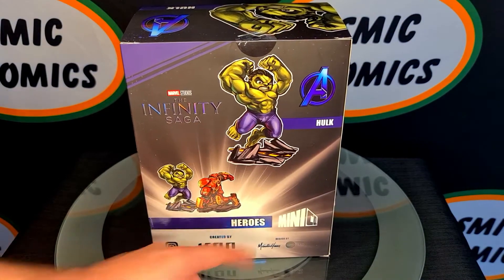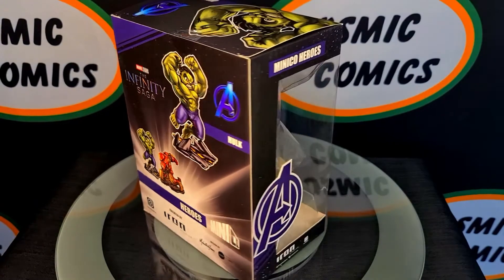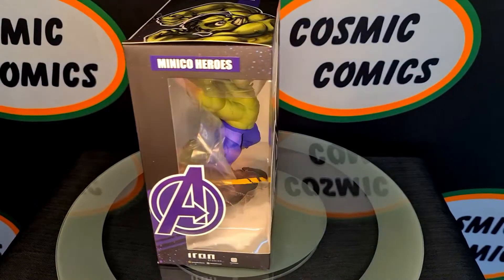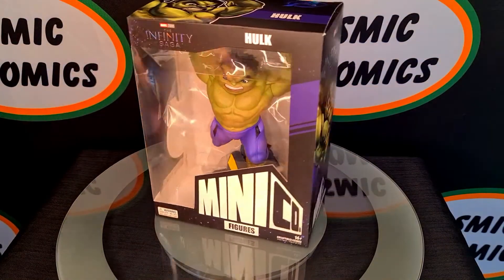Once again this is part of the Heroes line, so it looks like they're doing something similar to how Funko does theirs, where you'll have like a Pop Television, Pop Star Wars, that type of thing. So it looks like they might be doing the same kind of thing here as well.